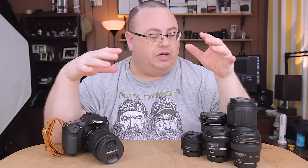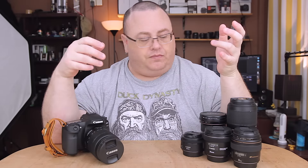I want to talk about what lenses I have and what I'm using and why, and kind of recommend them or not recommend them.